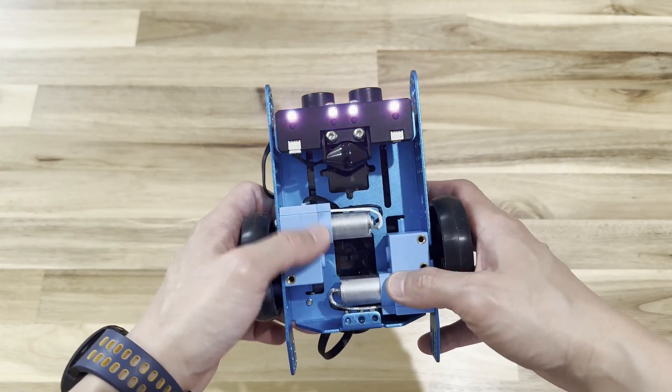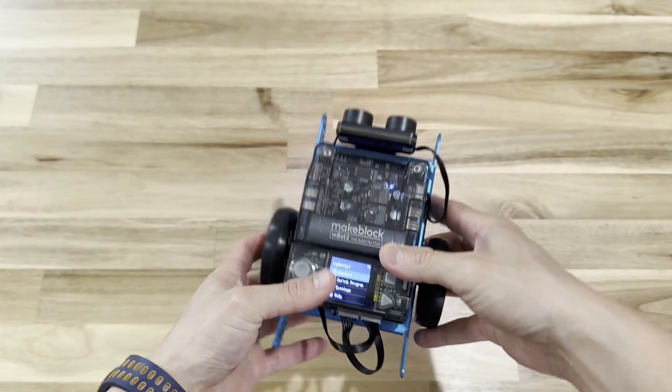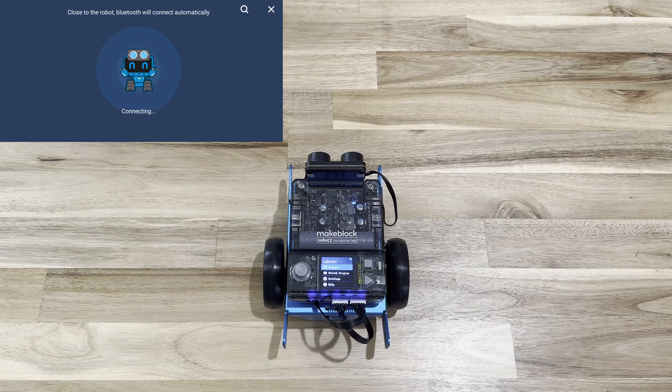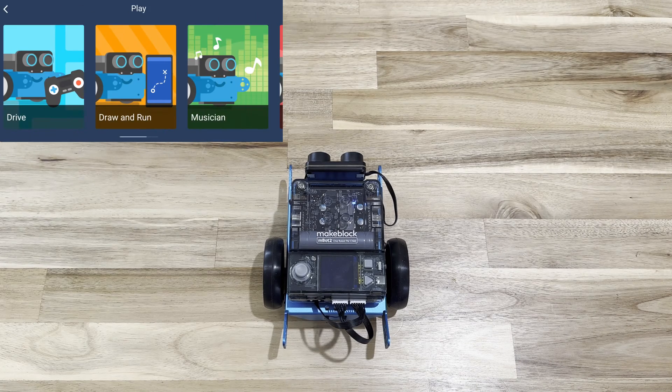The motor is on the side, there's an LED strip, and it's pretty neat. What is really interesting is their app — the Mateblock app. It's already set up using Bluetooth. Once you get close to the robot it will connect, and you can hit play and drive the robot.